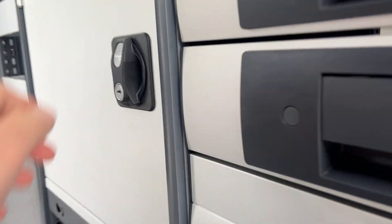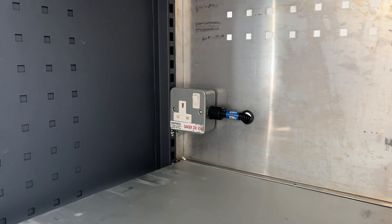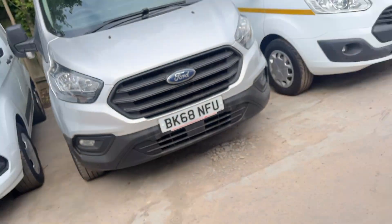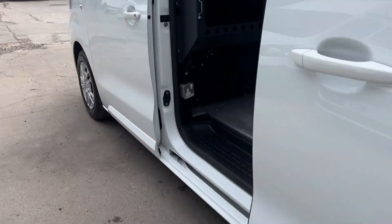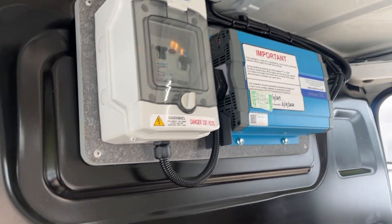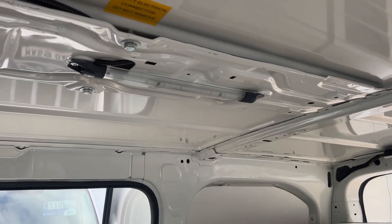You've got a cupboard here with one of the power outlets in it. And as we go around to the side, you've got your second power outlet, your inverter, and obviously your LED lighting.